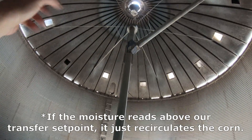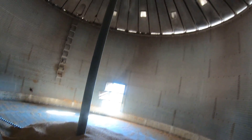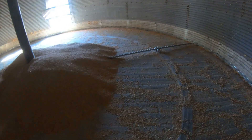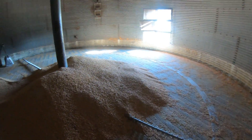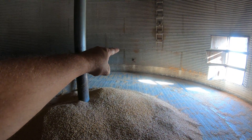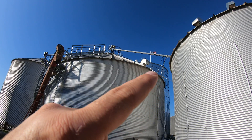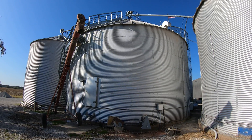If it's deemed dry, it will distribute it out the top, spread it back around, and recirculate. Once it's deemed dry, that auger starts transferring corn out until the corn is either completely empty or until it gets too moist. The pressure switch is right there. That auger is what comes out and transfers to this bin here — this is a 36-foot bin.